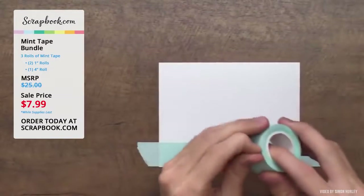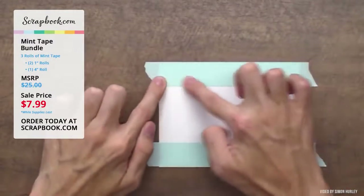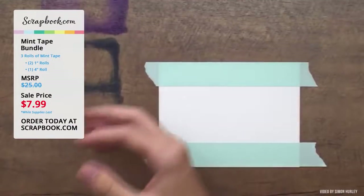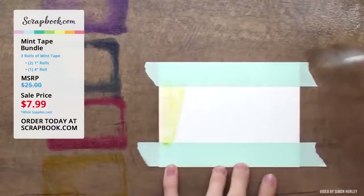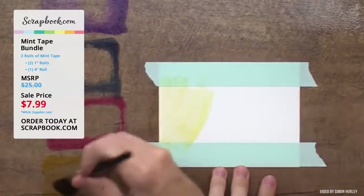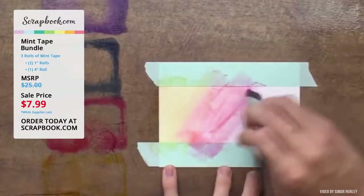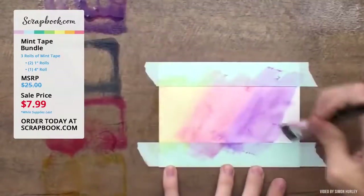For the next test, Simon really puts water coloring to the test — laying down two stripes of tape and pressing the edges down firmly. He uses crown me, midnight snack, prom queen, and guppy. He goes in with quite a bit of water to really test it, noting that most tapes in the past have bled when lots of water was added.